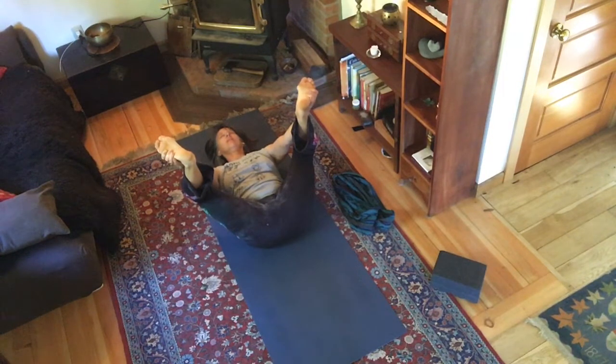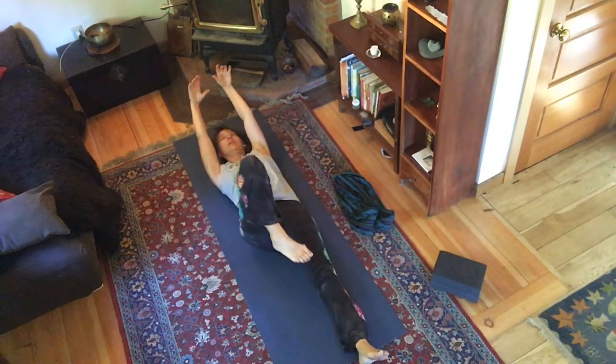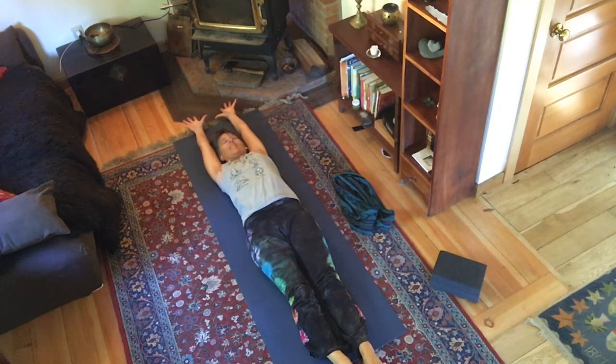Cleansing the diaphragm, cleansing the belly, cleansing your heart. Take a big breath into what is really difficult right now. Big, big stretch through your fingers and toes, and let it go.